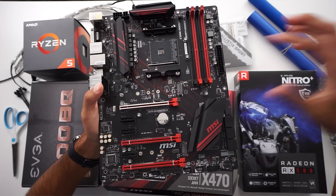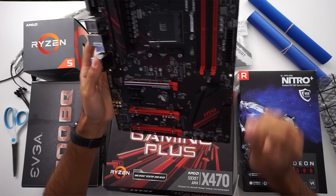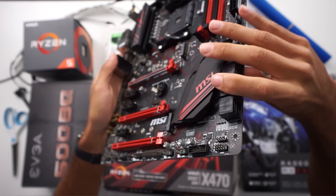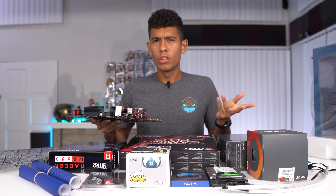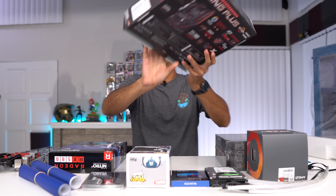This motherboard will support plenty of drives — two SSDs right here and a total of six SATA ports. I've also seen on a couple of motherboards where there are two USB 3.0 ports — one right here and one right here. I've never seen a case on the market that uses dual USB 3.0 ports; maybe they exist but I haven't come across one yet.